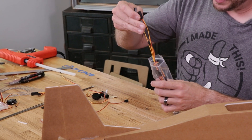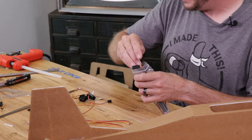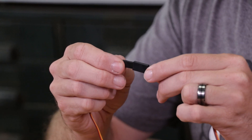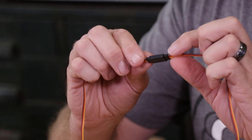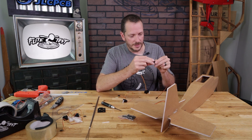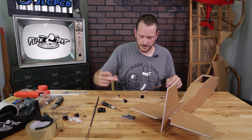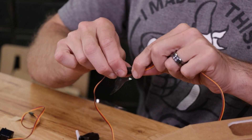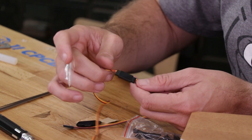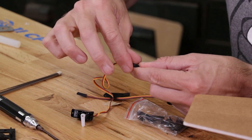Included with our power pack you'll see some extensions and a Y harness. I'm going to grab two of the 30 centimeter extensions and fasten my two connectors together, making sure that the brown or black wires match up and also the white or yellow wires on the bottom match up. You don't want to have this plugged in backwards — it's simply not going to work. Slide this together and take a little piece of tape to tape the ends together. Match up signal and ground wires together on the other side and tape with a little piece of tape.